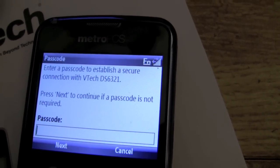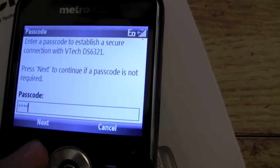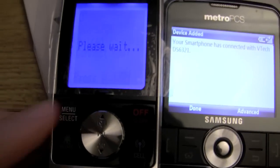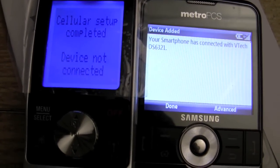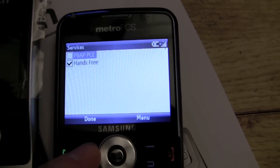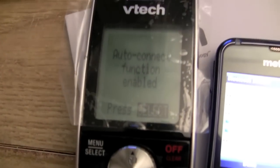I'm going to hit Next and enter the passcode, which is four zeros — 0000. Hit Next and it's pairing. There we go, it's paired! Your smartphone has connected with the VTech DS6321. It actually knows the name of the device. The default name for me shows as 'SCH i220.' Cellular setup is complete. Under Advanced you can change the name of the device. The phones will auto-connect — that's what allows you to walk into your house and automatically connect.